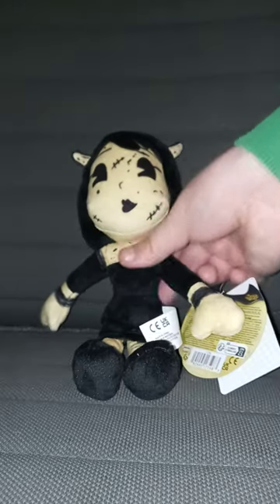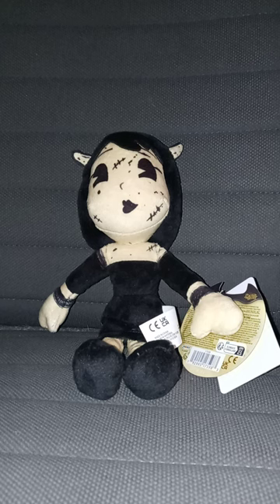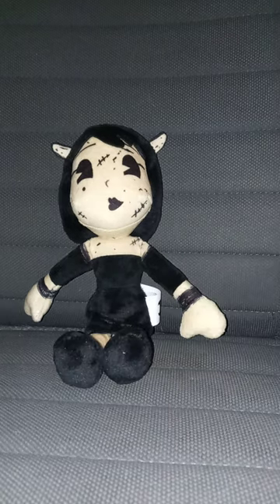But anyway, here she is with the tag on. And let's see what she looks like without the tag on. I had to take a sip of my Mountain Dew. But let's go ahead and get the tag off her hand.